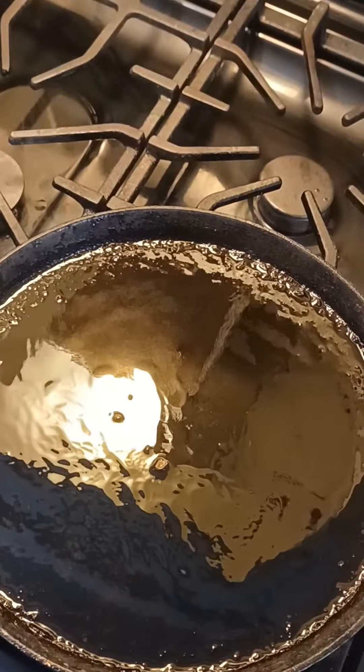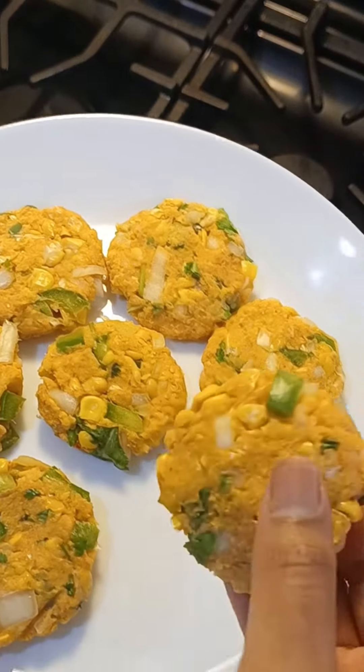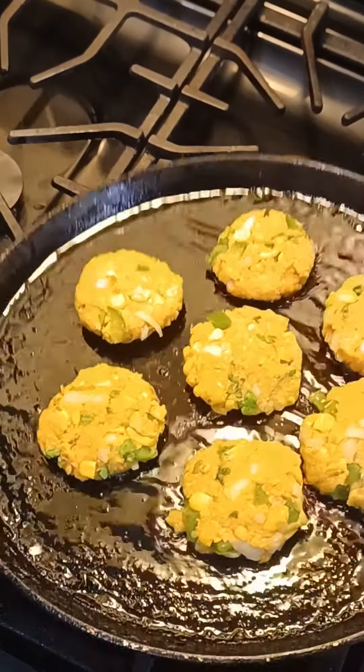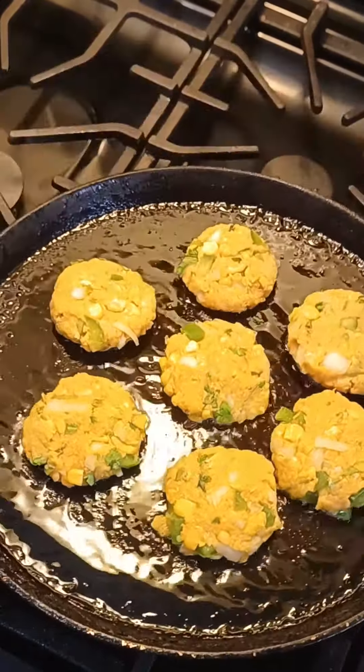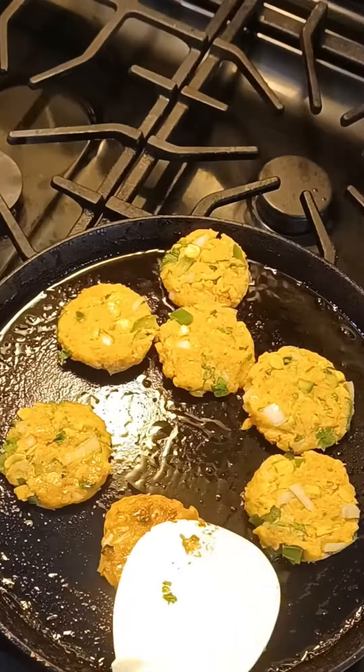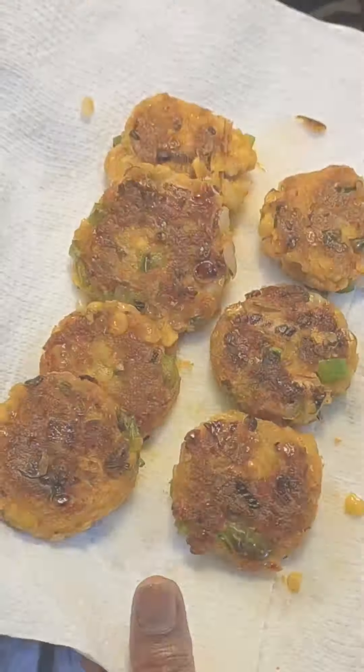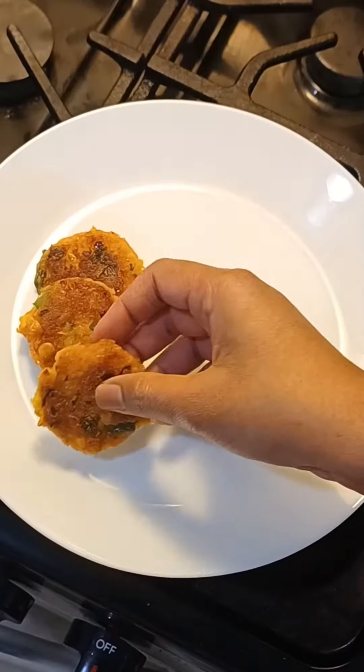Let's put it in the pan and cook it. I'll cook the ingredients very fast.